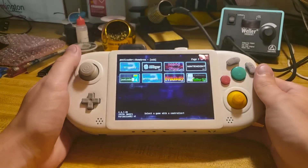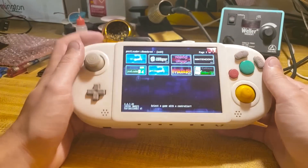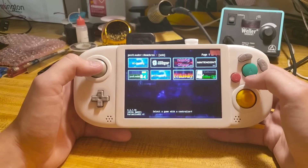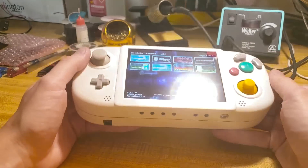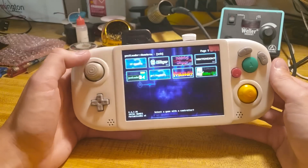Hey everyone, it's G-Man, and today I want to present the G-Wii. This is a new Wii portable I made. I've kind of neglected the Wii portables the past year because I've been focusing on PS2s, so obviously I had to make my new Wii portable design after a PS2 portable I previously made.